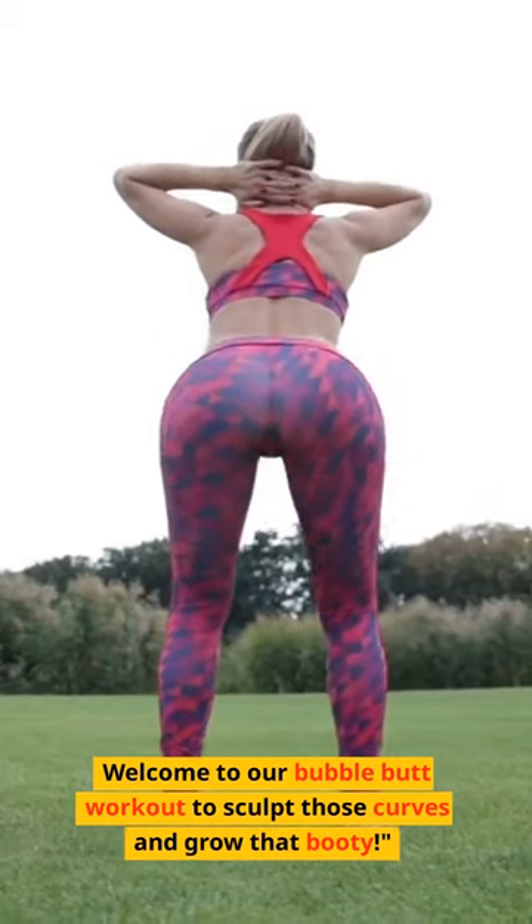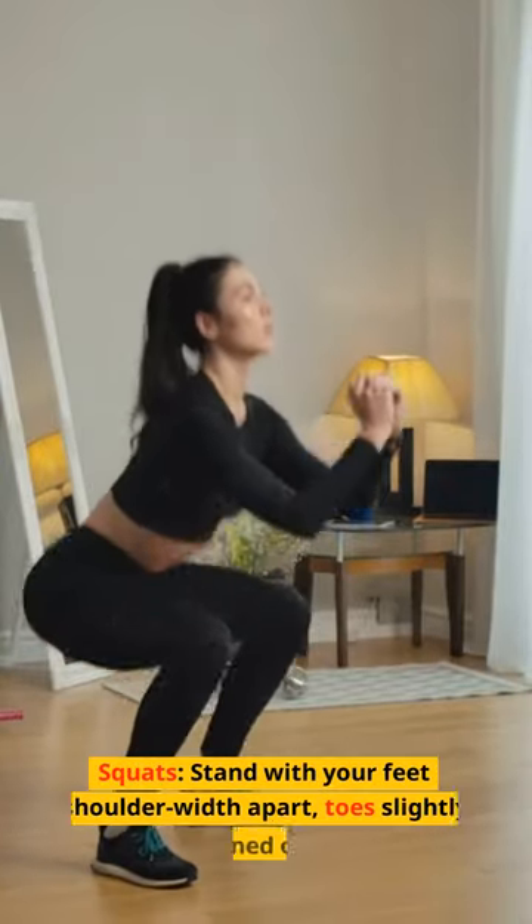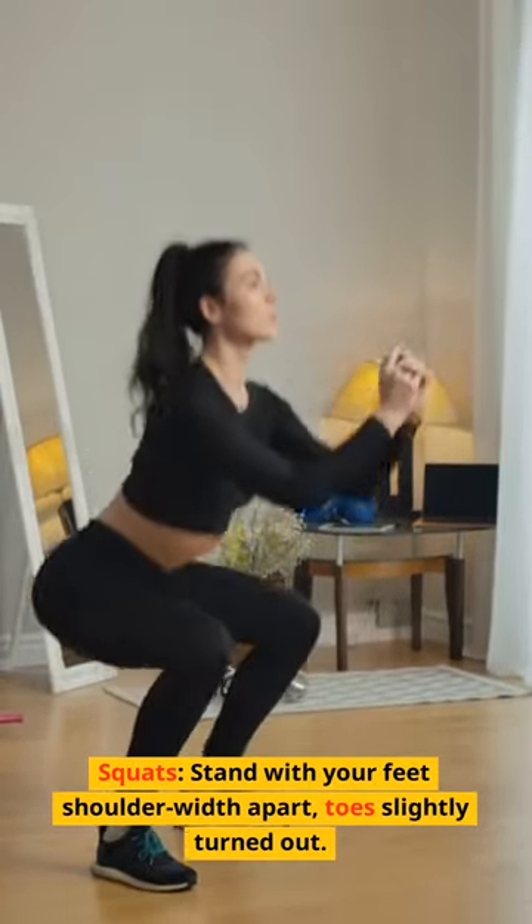Welcome to our bubble butt workout to sculpt those curves and grow that booty. Squats. Stand with your feet shoulder width apart, toes slightly turned out.